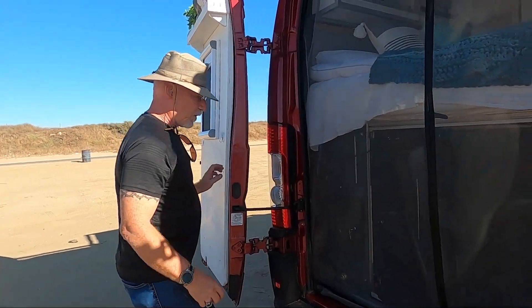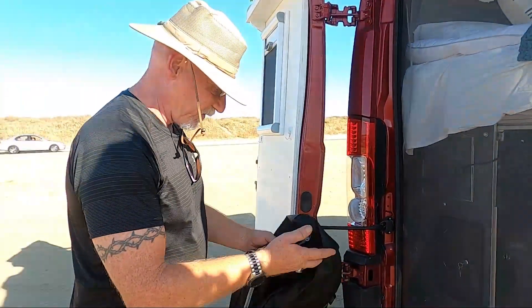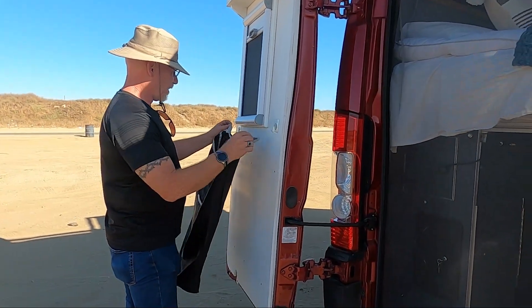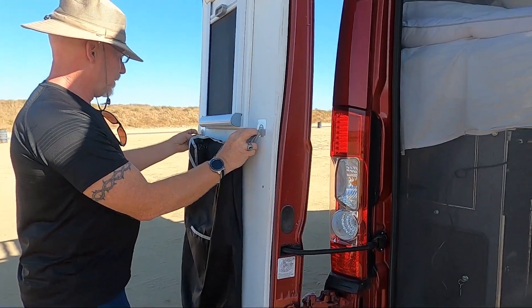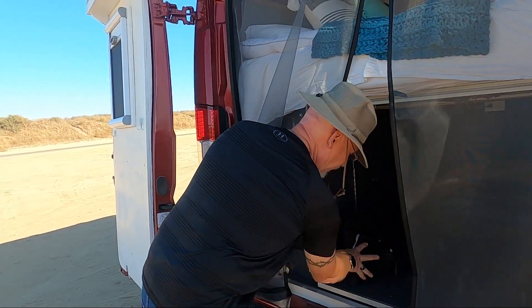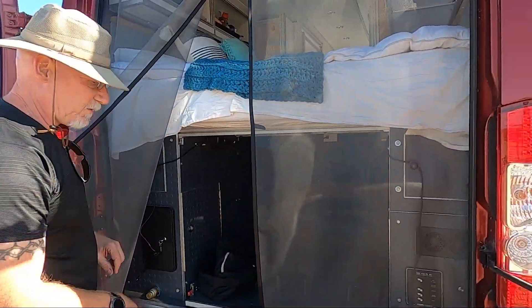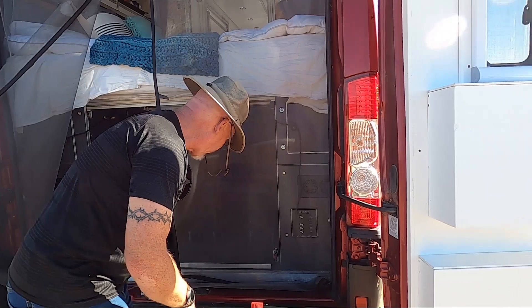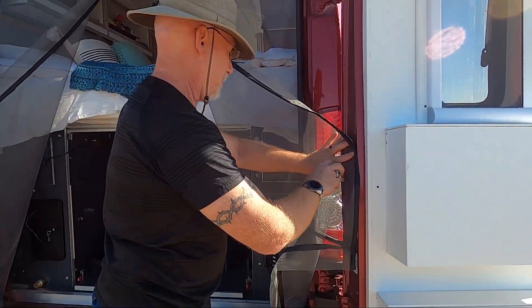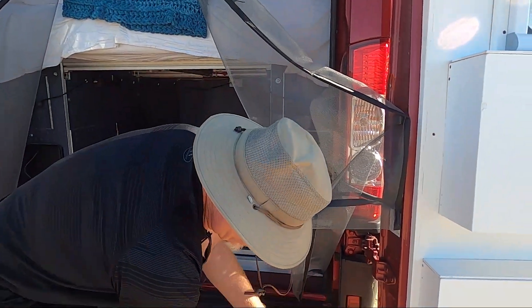Over here is where we set up our laundry bag. I've taken down the oven — it's kind of windy up here. This is our bug screen; we're still working on this, I've got to size it so that it fits the correct length. This is our collapsible ladder.